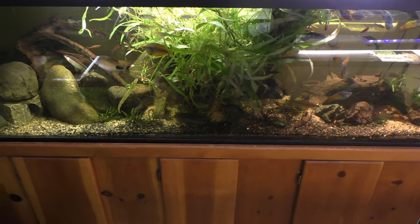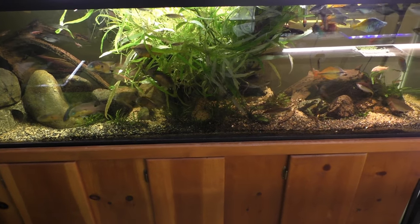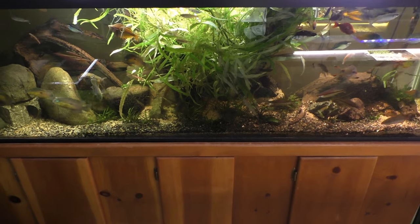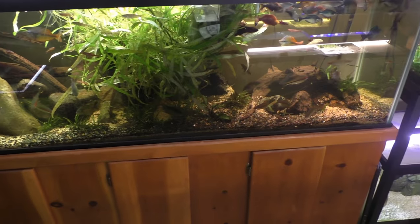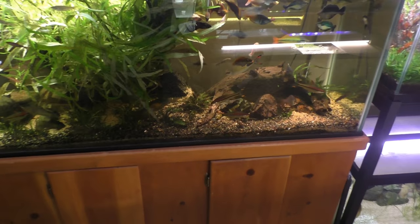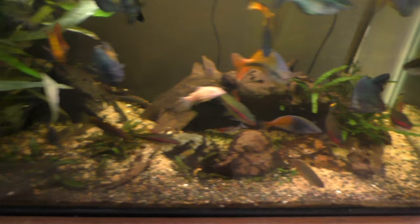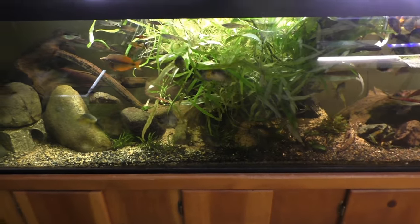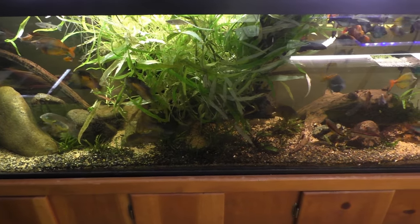Alright, so it's actually the next day. I let these plants float for a day and now I'm gonna drop the water level down and probably have to move some stuff around again, which is not gonna make my Honduran red points happy because they're spawning right now down in there somewhere. But there's nothing I can do about that, so let's get this water level dropped, move some stuff around, and start planting.